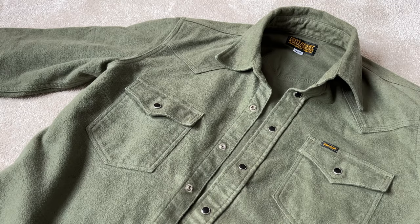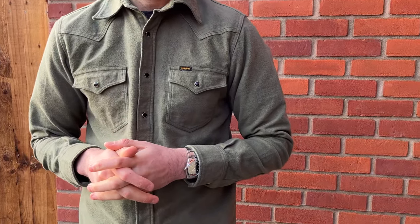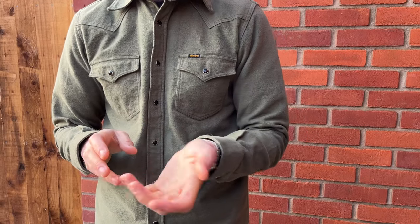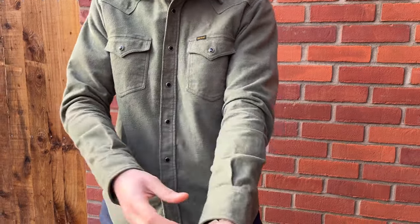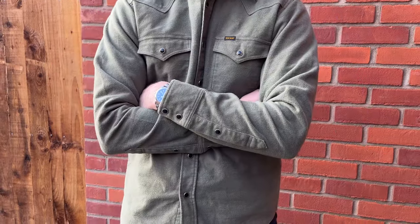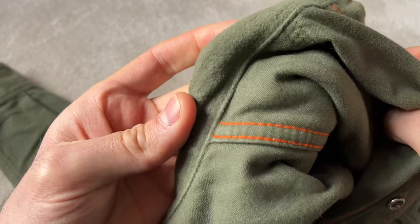I wore this yesterday all day and because it's only nine ounces it's something I wore underneath a jacket and I didn't really notice I wore it, so it's very comfortable. It's a feat of engineering how it's aggressively brushed like this on the outside, and on the inside it's just your regular raised whipcord which is a bit more coarse. You've got your tonal stitching — orange stitching that goes throughout — and it's a western.